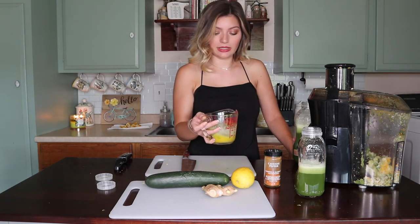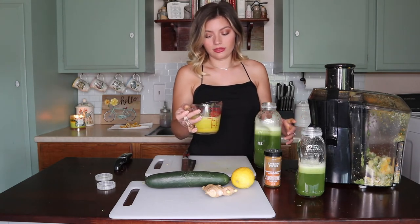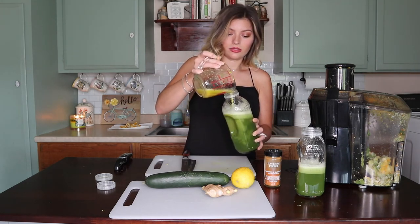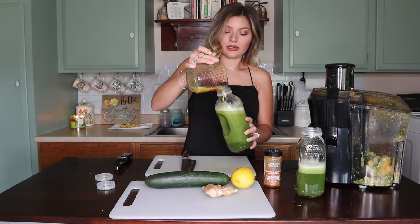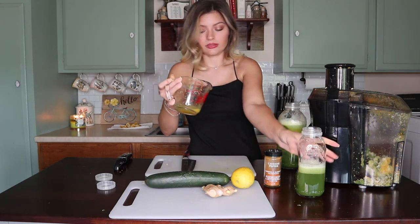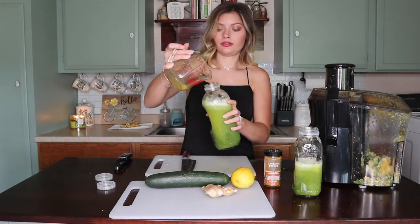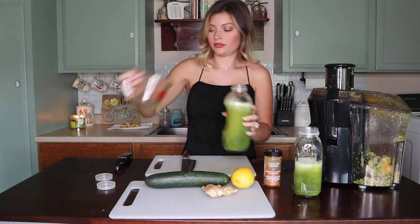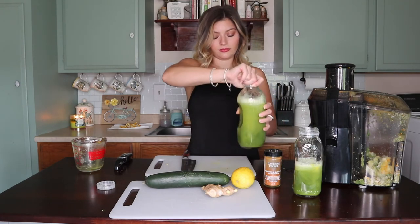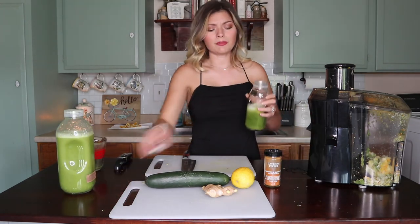I'm going to shake this up a little bit because I'm going to split it between the two bottles. This is the lemon, turmeric, and ginger. I just shake it up. I don't think I'm going to put the cayenne in today.